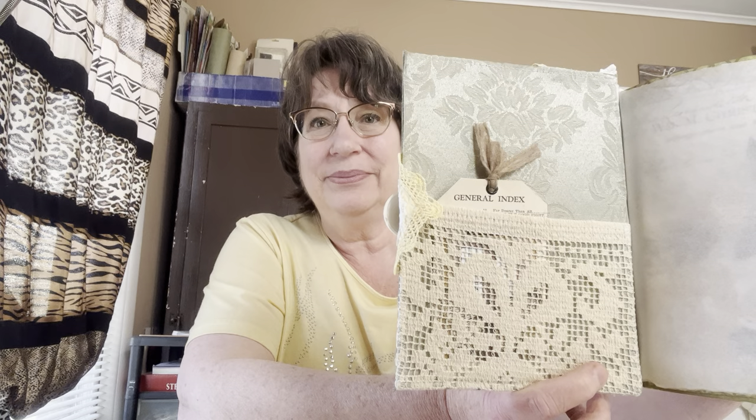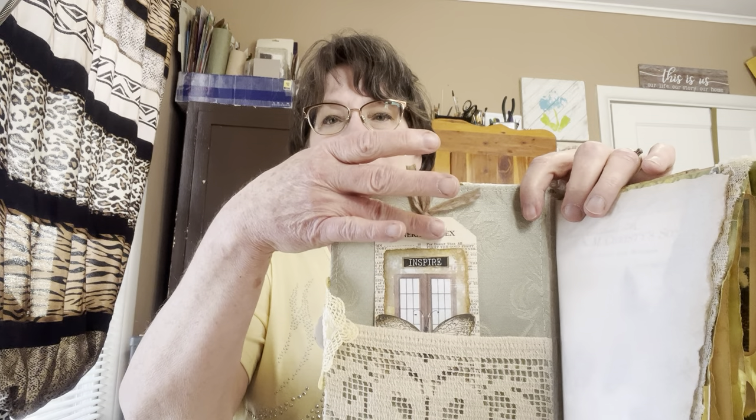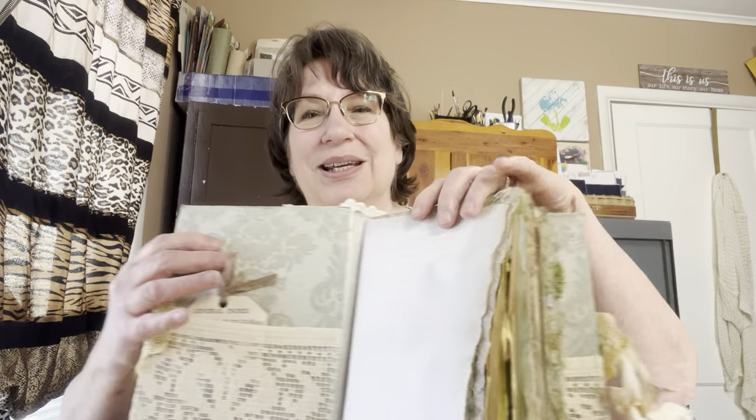I guess you would put it on a dresser under a lamp or something, but it got cut in half and now it's a crocheted pocket — so it has a new identity. I had this card that I put the word 'inspired' on with butterflies, because with flowers you have to have butterflies. I also try to put a little piece of tracing paper or parchment paper in here to protect the first page.